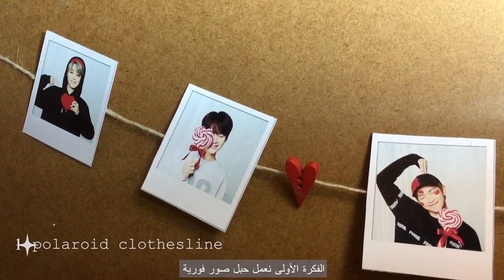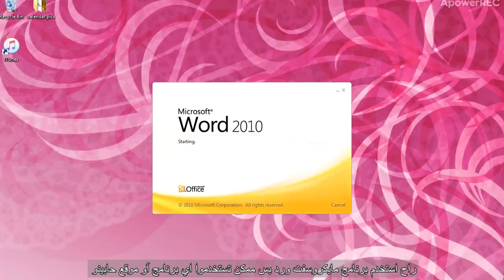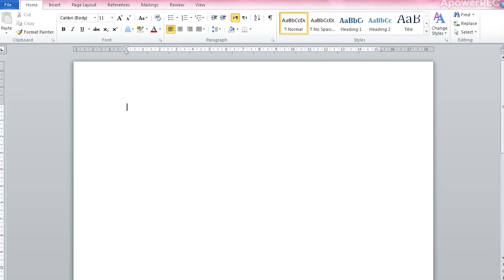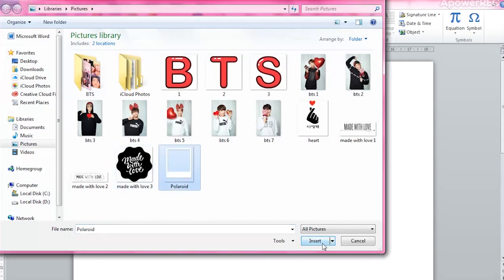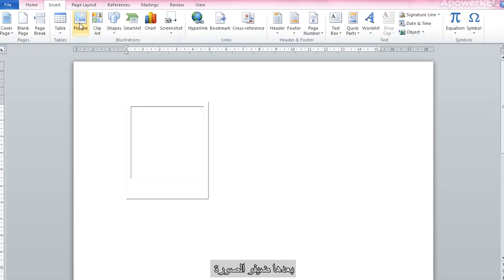The first gift is a mini Polaroid clothesline. I'll be working on Microsoft Word but you can choose whatever program or site you feel comfortable using. Insert a Polaroid template — go to Google and type 'Polaroid PNG' — and then insert your picture.